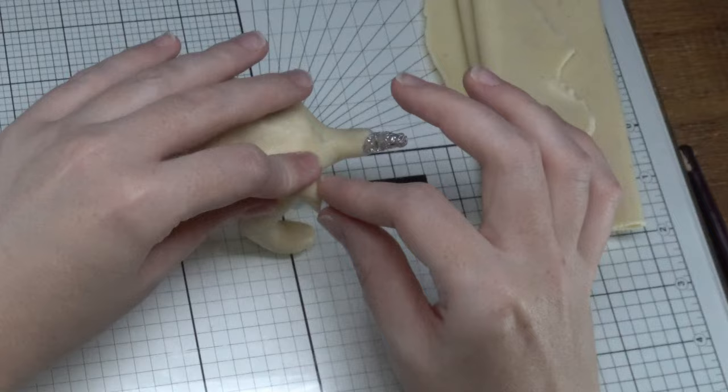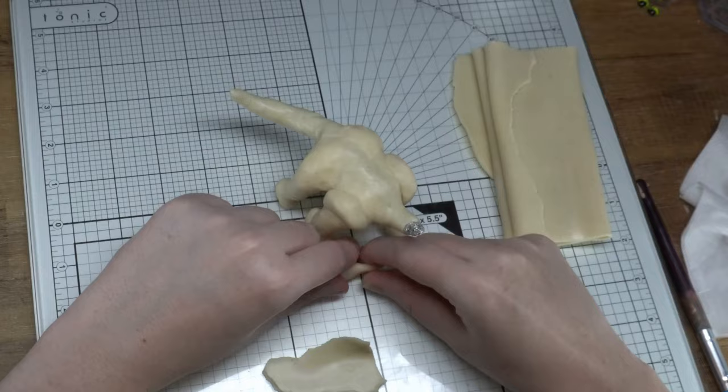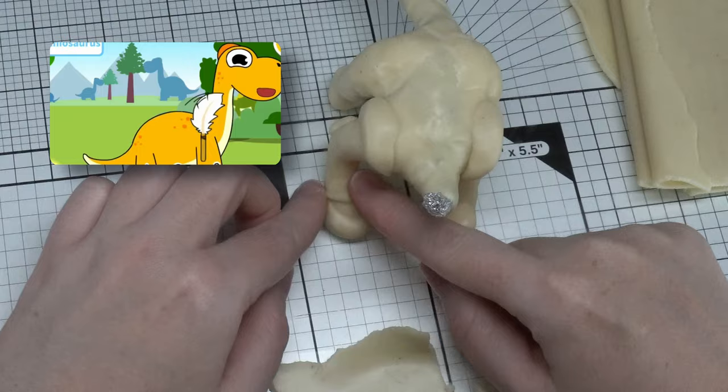When that's done, you can start beefing out the armature by putting on all your little muscles. And of course, thickening out those feet — we want those nice and chubby little toes. I wonder if dinosaurs had ticklish feet? Maybe not.